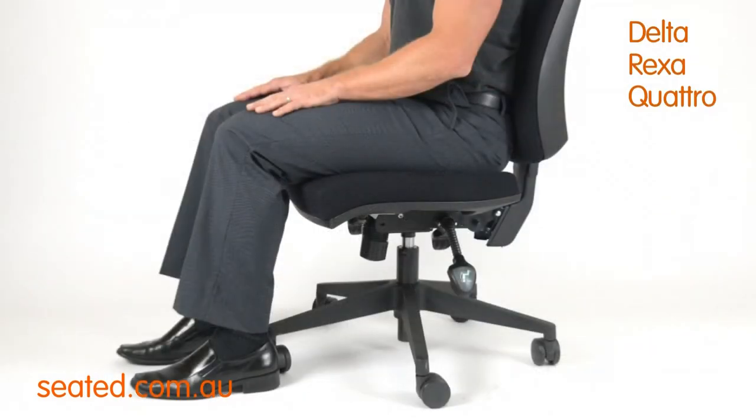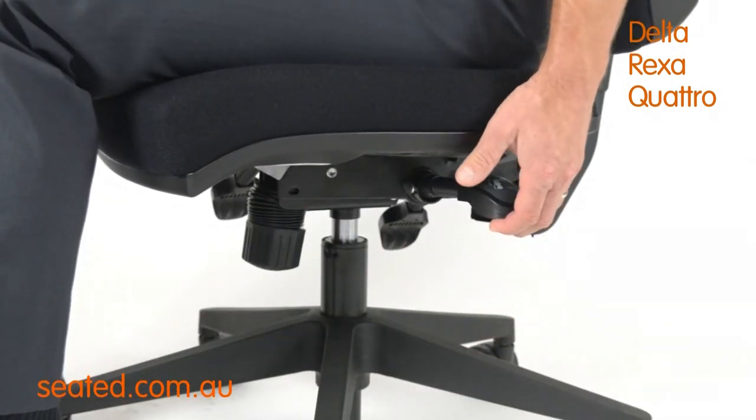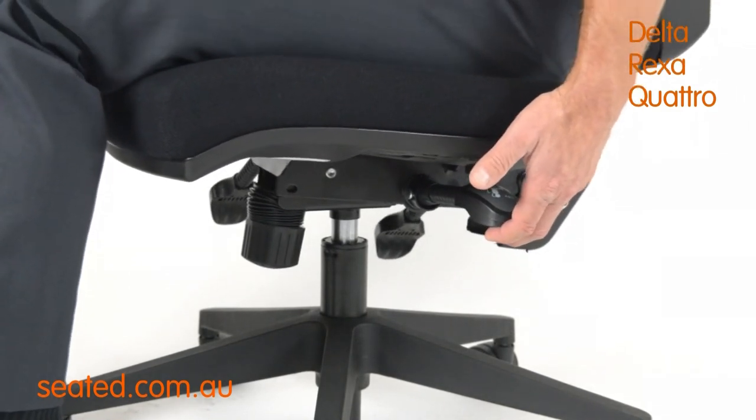The seat tilt lever is located back left. To operate, simply raise the lever and tilt the seat forward, flat, or back to the desired seat angle. Release the lever to lock the seat angle in place.